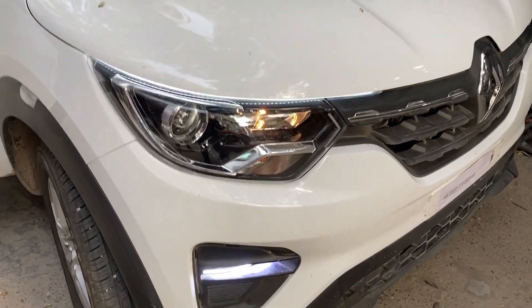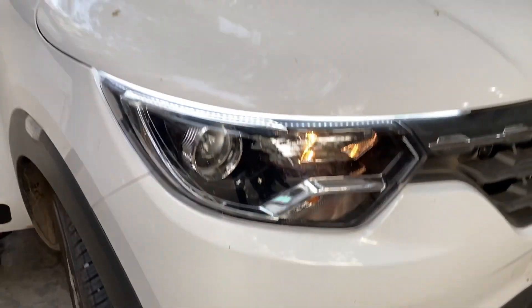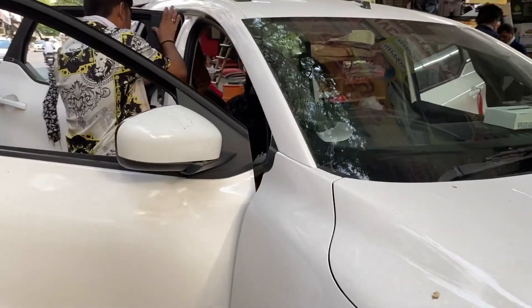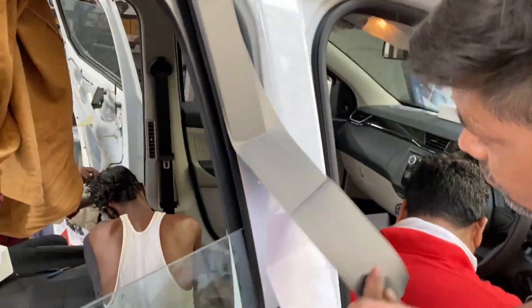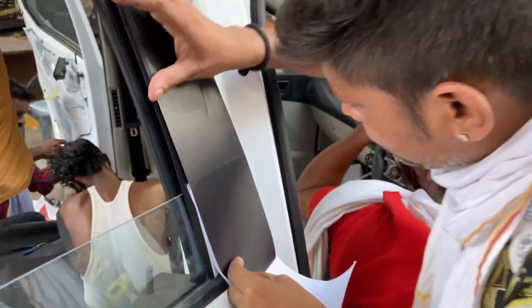As you can see, the DRL and fog LED are installed. Now let's talk about the accessories. As you can see, there is black taping — we have done all-black taping here on the vehicle.